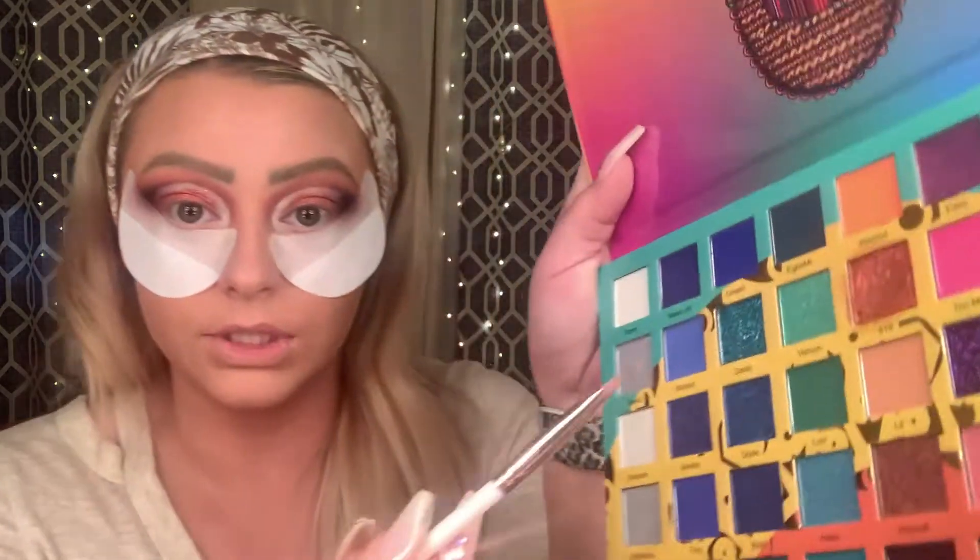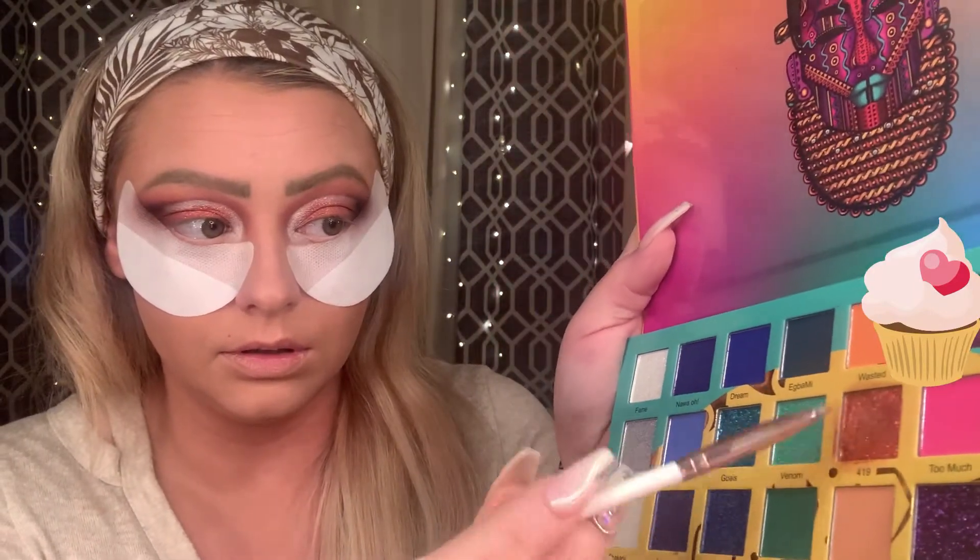We're going to go into this guy here, which is the Tribe Highlighter Volume 3 by Juvia's Place, and we're just going to go in here and up all the way. This is just a Crown black kind of shader-y brush, and we're going to go up along that line.